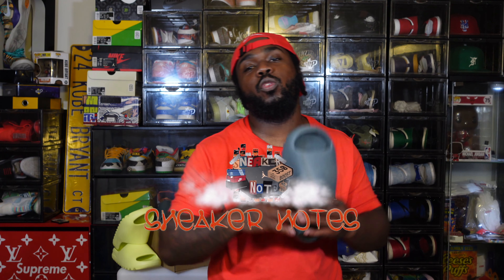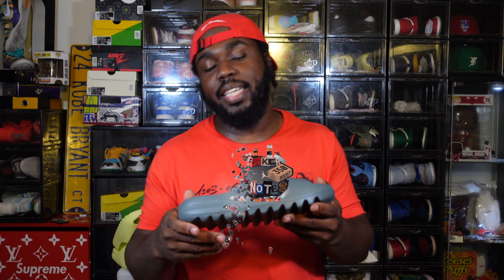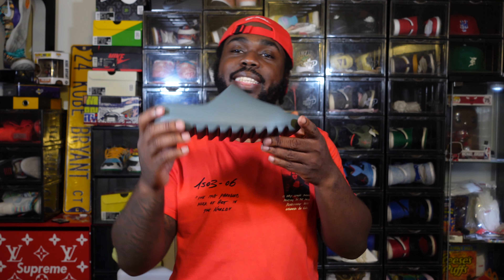What's up family, welcome to another episode of Sneaker Notes. I'm your boy C Notes, thanks for checking me out. Today, you guessed it — another Yeezy slide colorway review.